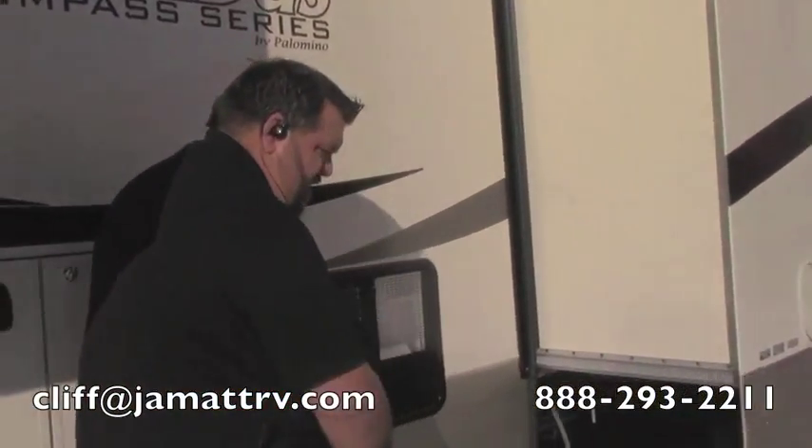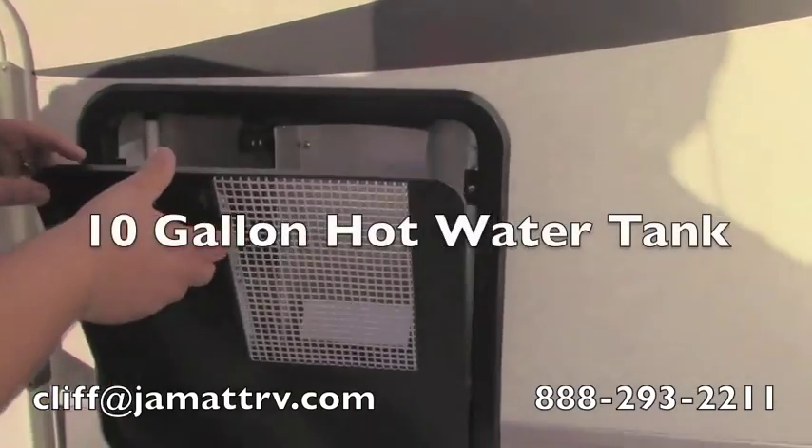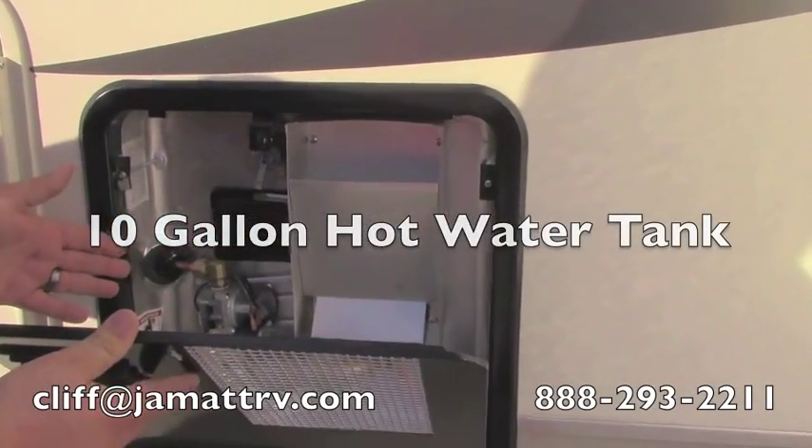Right over here I want to show you your water tank here. This is your water heater — it's a 10 gallon hot water heater. This is gas and electric. Very nice.